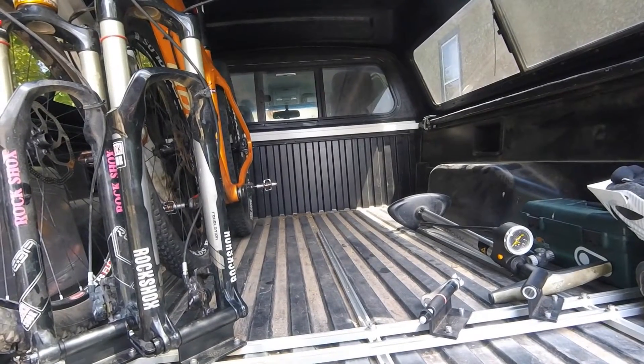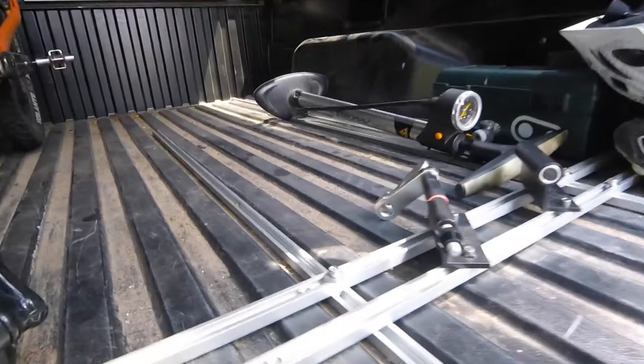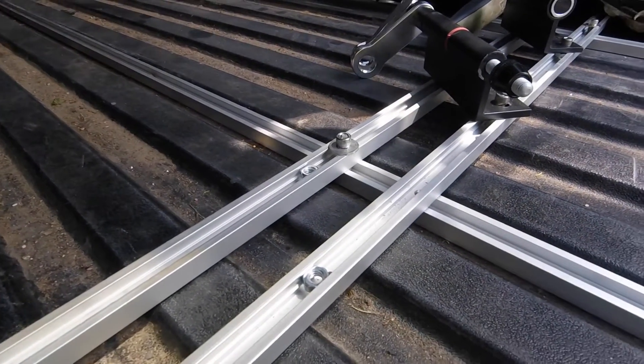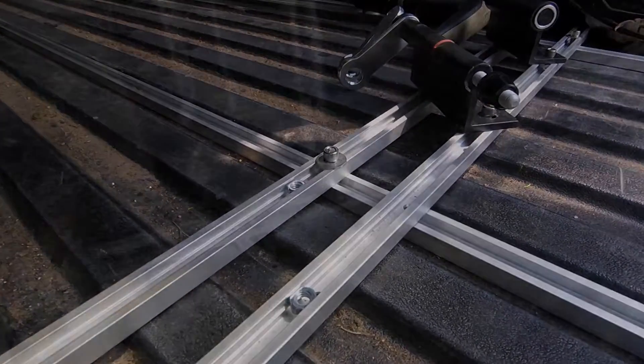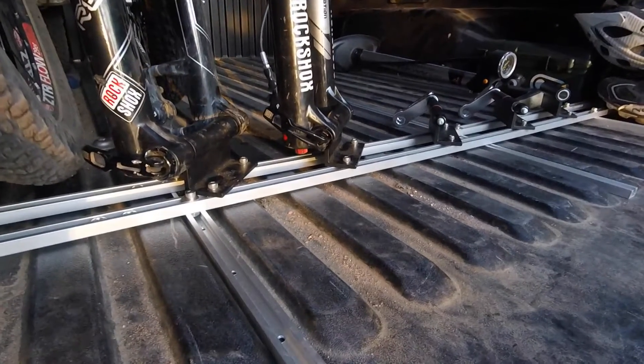The rack setup itself just kind of rests in the truck bed in between the grooves. I don't mount it in any way to the truck bed so it's free to move around, but the weight of the bikes on the rack itself have kept it pretty sturdy. I've never actually had any problems with it moving around or bikes tipping over.